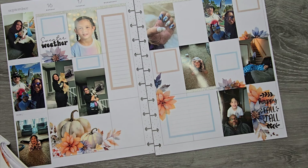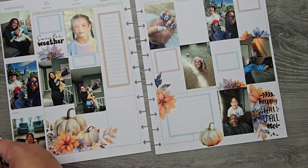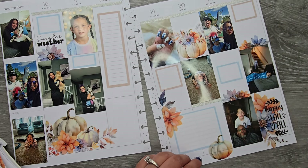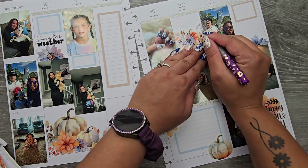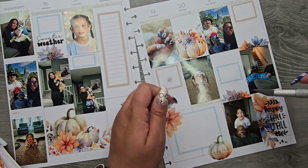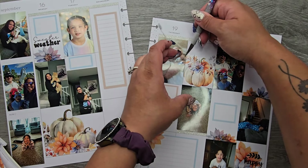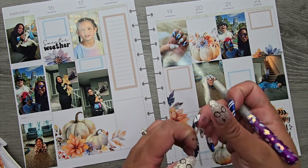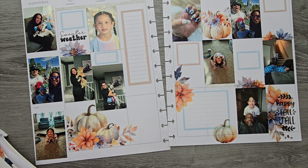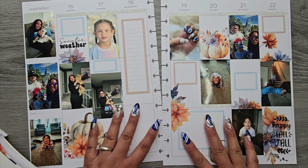We have a little pumpkin in here along with a slightly bigger pumpkin that I might trim up a little bit because it's covering part of the pictures. I'm going to go in with my exacto knife and just trim these so I'm not covering up parts of my pictures that I don't want covered. Okay, it's definitely giving fall — all the vibes.